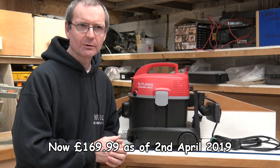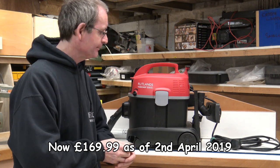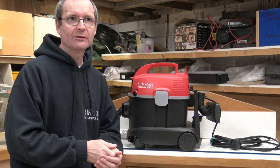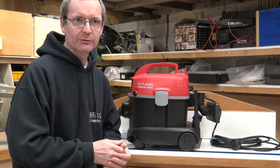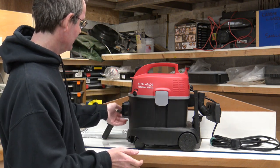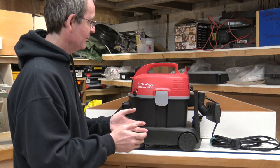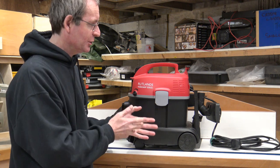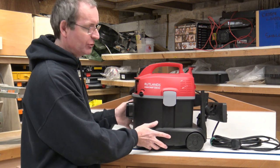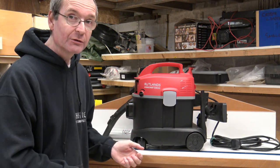The last time I looked it was about £129 — that's pounds sterling, British pounds — but I got one because they did a one-day special and I think it was about £100. I've had this, looked it over, had it going, and what a little machine! For the power and size of it, I was quite impressed, to be honest.